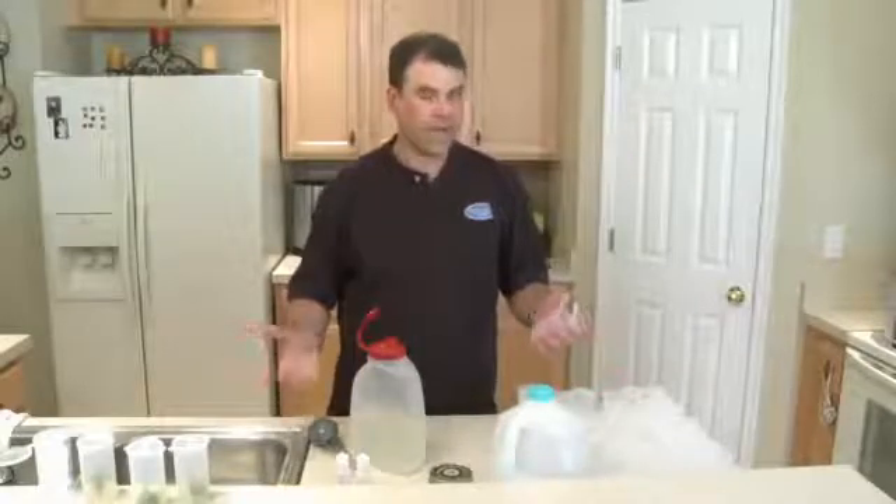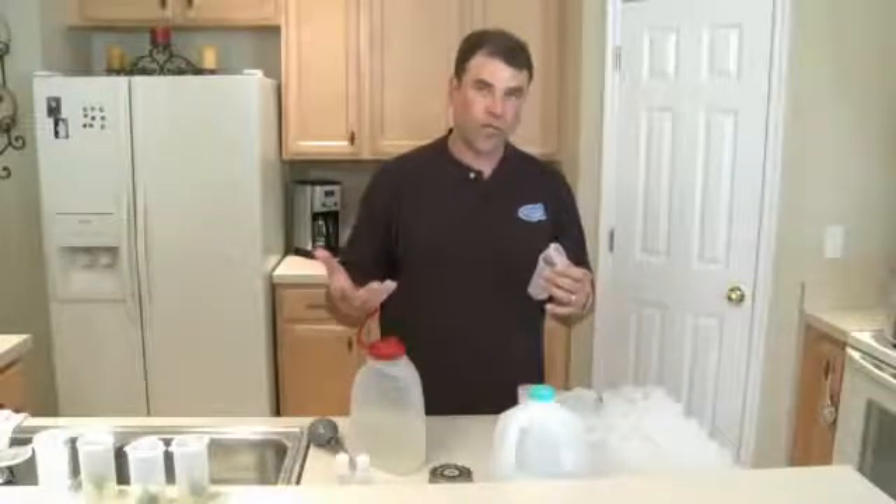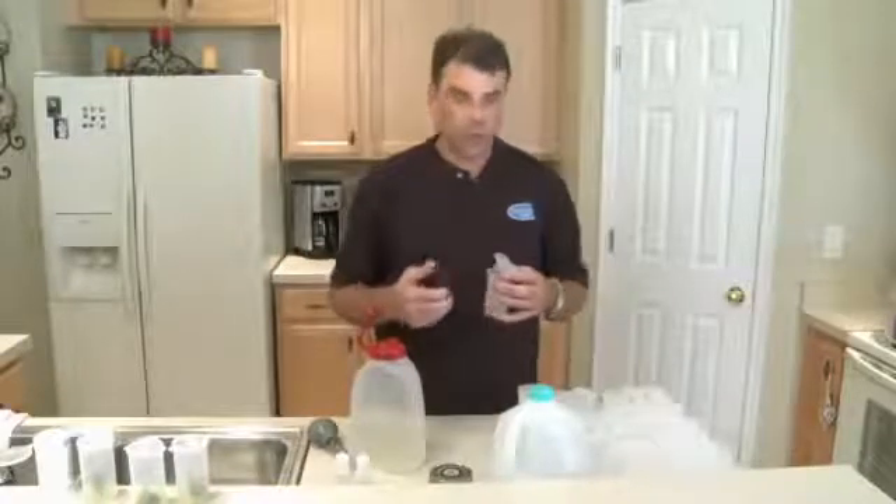We're going to go through and fill all these guys. Then we'll prepare the pressure cooker, put everybody inside of it, set it, let it operate, and then we'll be taking these out to cool. And when they've cooled, we're going to have all of our tissue culture vessels with gel in them, all ready for our plants.